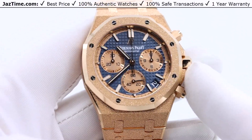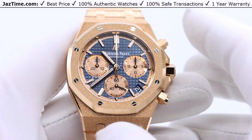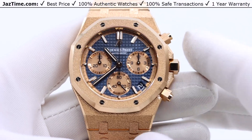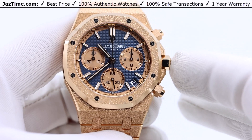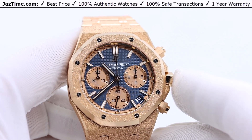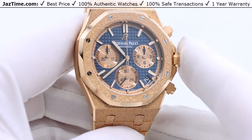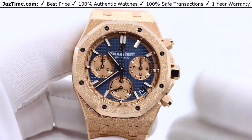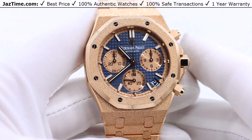They make it in many sizes: 34mm, 37mm for ladies — and it could also be for men — and they also make it in 38. They used to make it in 39, and now they make it in 41, which is the largest. 41mm is typically for men with a medium to larger wrist. If you have a smaller wrist, you might want to go toward the 38mm — probably if you're less than 150 pounds or so.